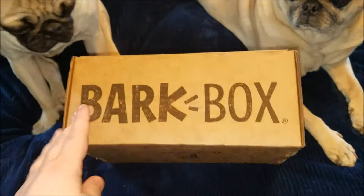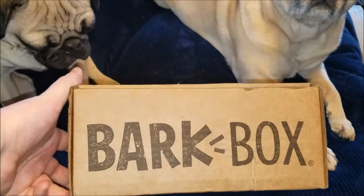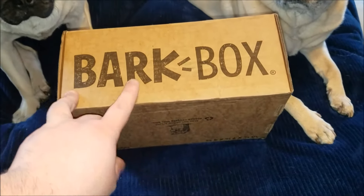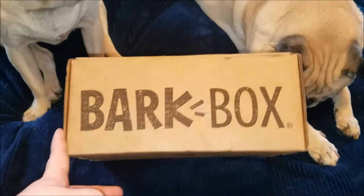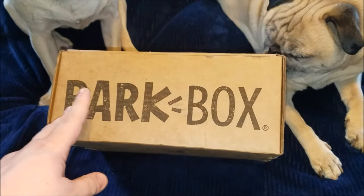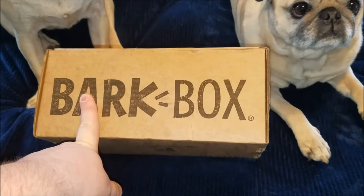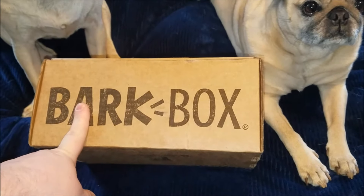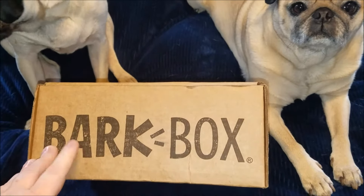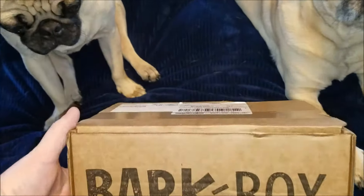For those of you that don't know, BarkBox is a monthly subscription service for your dogs. There are different sizes — small, medium, and large, and there may be an extra large. It varies depending on the subscription. I believe for ours we pay twenty dollars a month, and you get two toys, two bags of dog treats, and a chew.